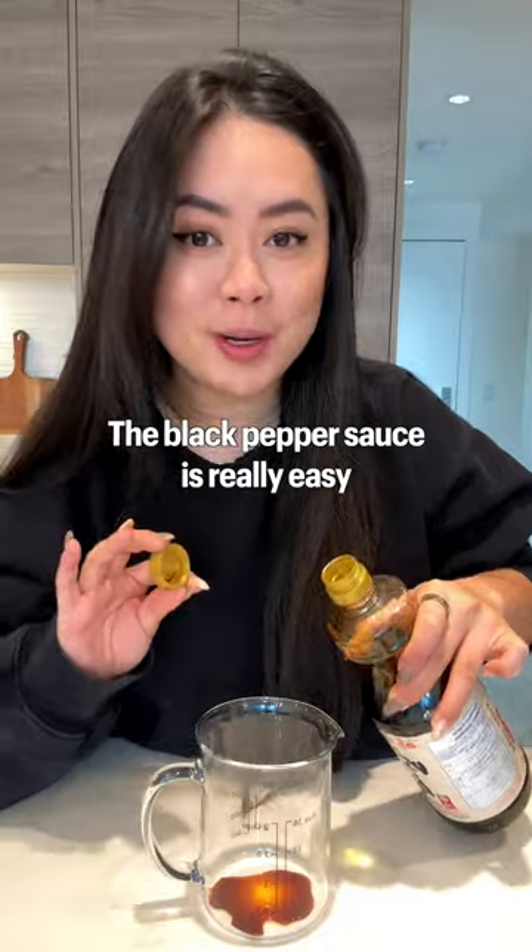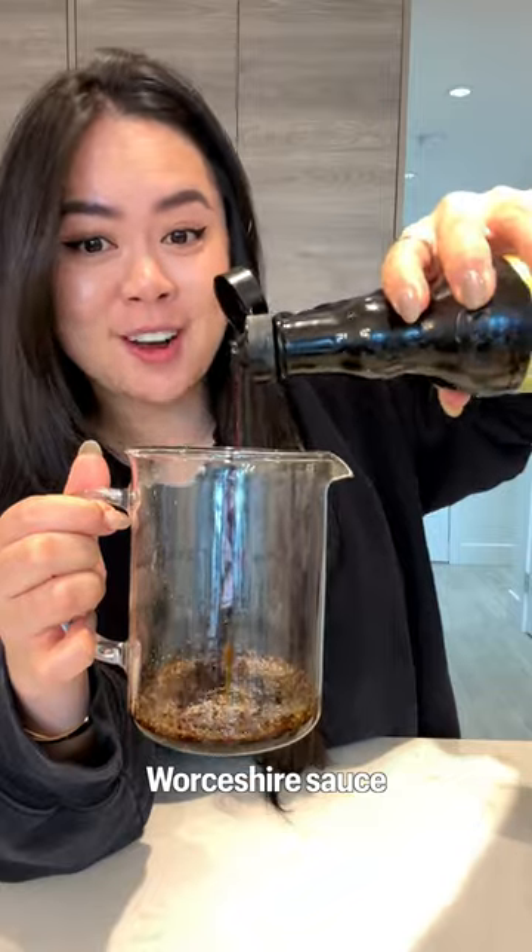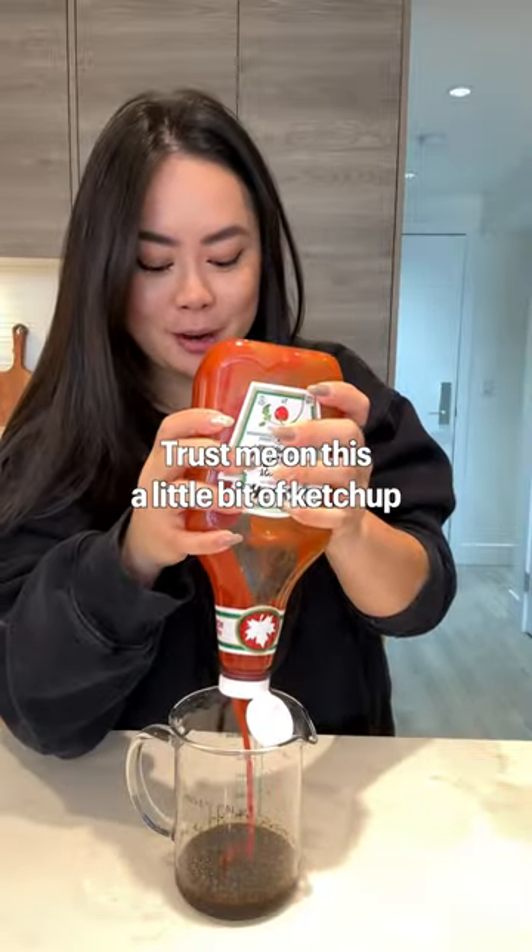The black pepper sauce is really easy. Start with some soy sauce, a little bit of oyster sauce, a lot of black pepper, Worcestershire sauce — trust me on this — a little bit of ketchup, and a pinch of sugar.